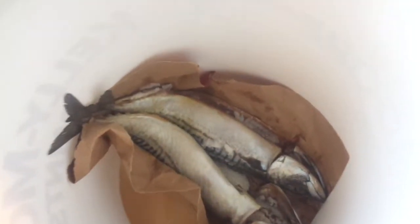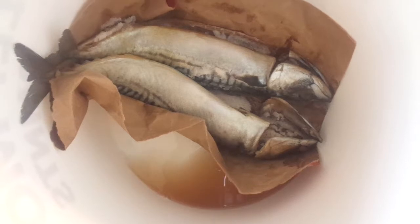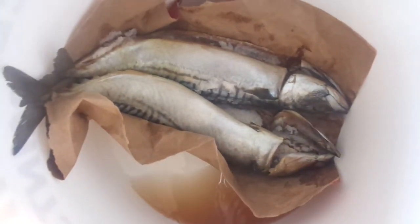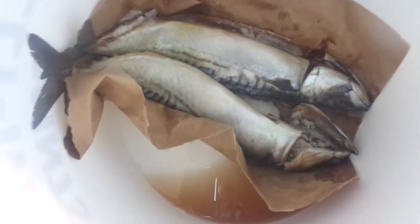Greetings friends, welcome to my channel. It's Bright Bells, Joy Bells, and I'm here with an update on my mackerel. I promised you a number two video — this is it.